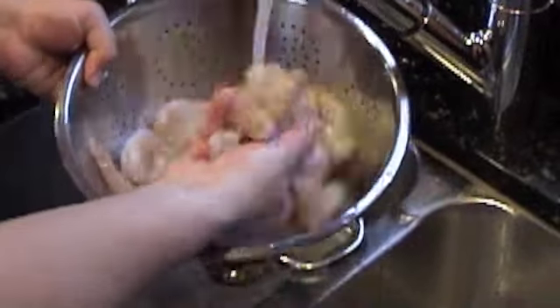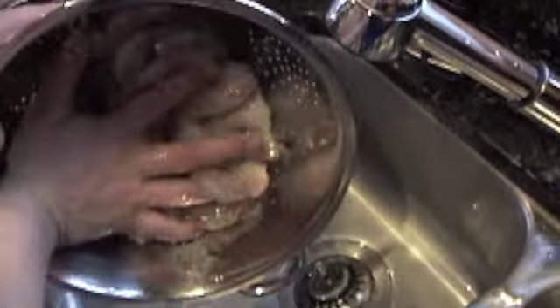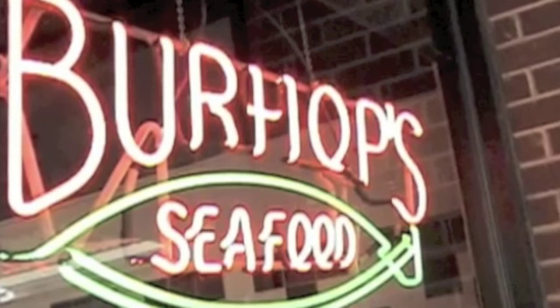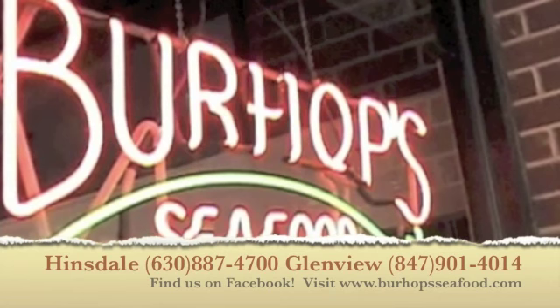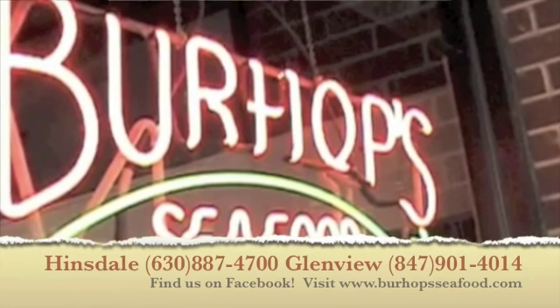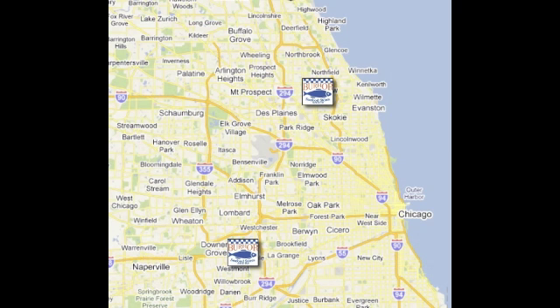Once you've gotten all the veins, give the shrimp a final rinse and you're ready to cook them in any recipe that you want. That's as simple as it is — cleaning and deveining a Gulf shrimp. Thank you very much for checking out our latest video in the Fluent in Fish video series. We hope that you come on in next time you're in Chicago and get yourself some fresh fish. Thanks again.